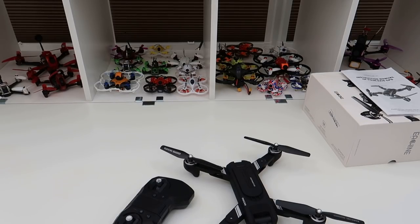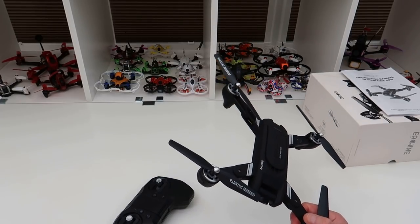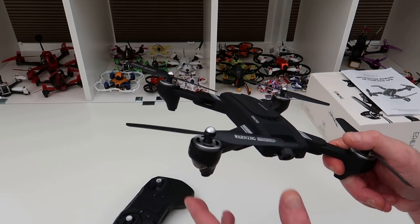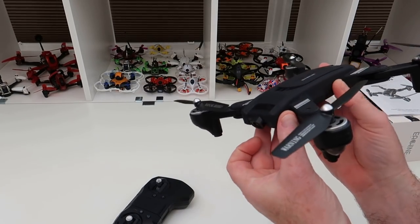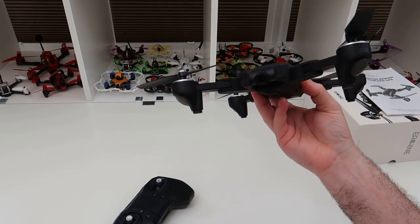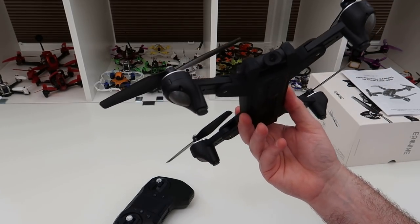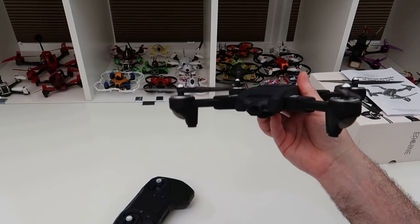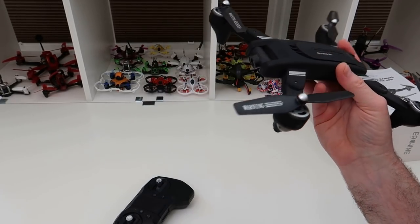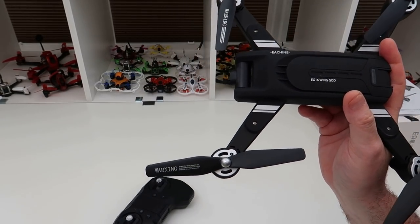This has supposedly got a 14-minute flight time, but we'll look at that when we do the flying. It's going to have a 200-meter FPV distance. That isn't the greatest, but at least they're being honest — I've seen people quote 500 or 600 meters for something like this which is never going to happen, so 200 meters is probably doable and accurate.